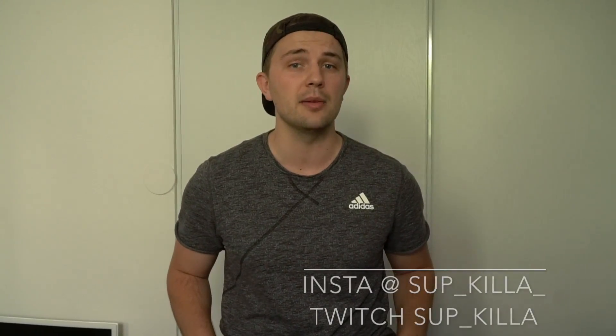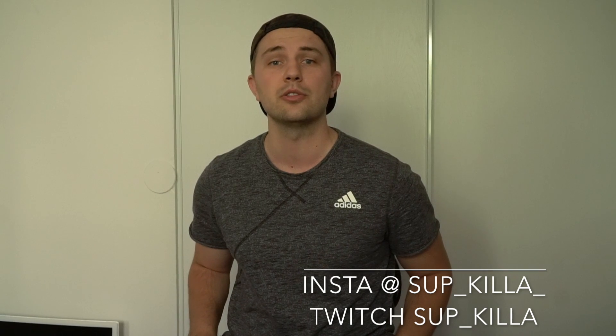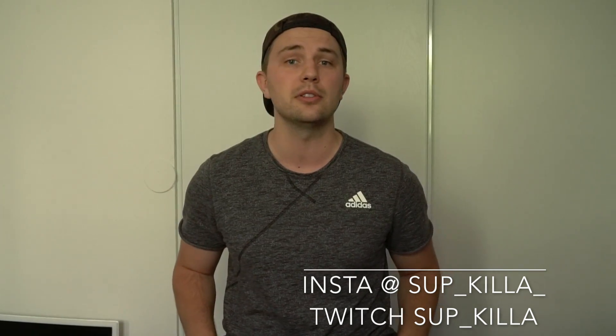Hi guys, thank you for tuning in to my video. I got lots of questions and DMs asking me how I upload videos to Instagram, so I wanted to do a tutorial for you guys and show you my step-by-step process so you can go from this to this.